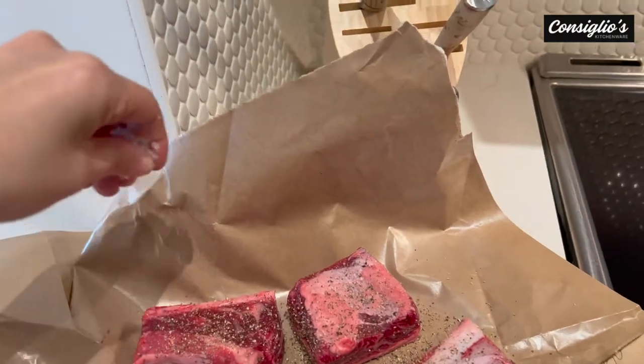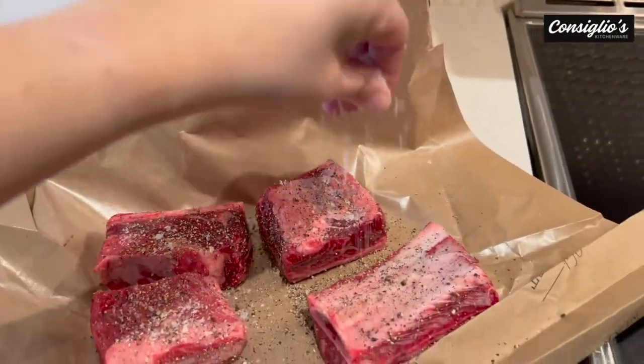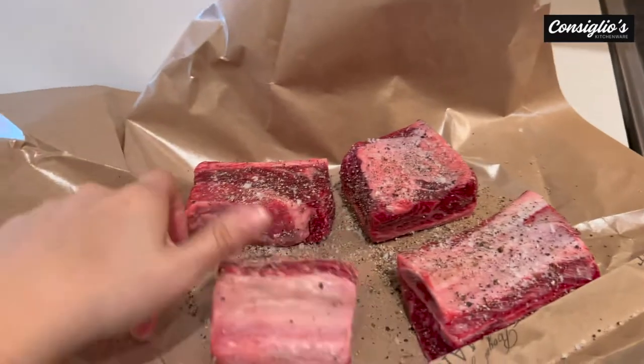Today we are making a beef short rib ragu. I am going to hit up the short ribs with some sea salt.